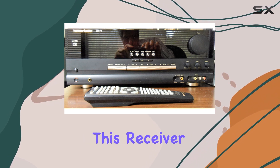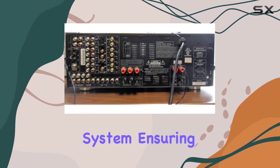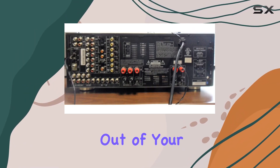One of the standout features of this receiver is the EZ-Set Remote. It includes a built-in SBL measuring and calibration system, ensuring that your speaker levels are perfectly balanced for optimal surround sound. This feature makes setup a breeze and ensures you get the most out of your audio.